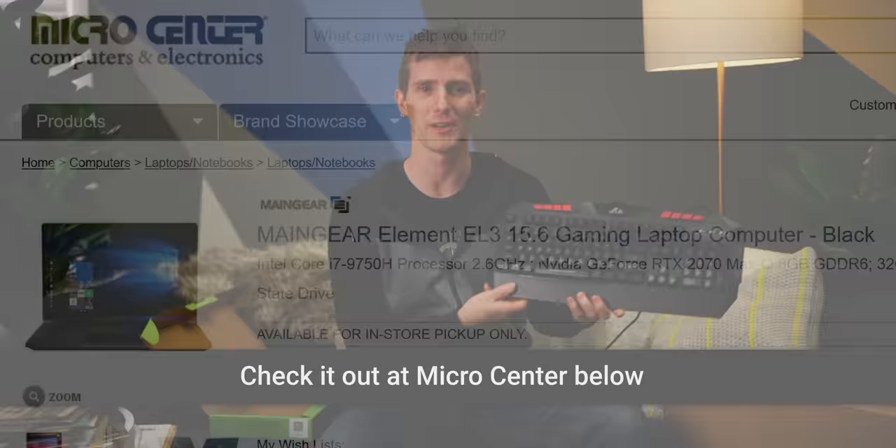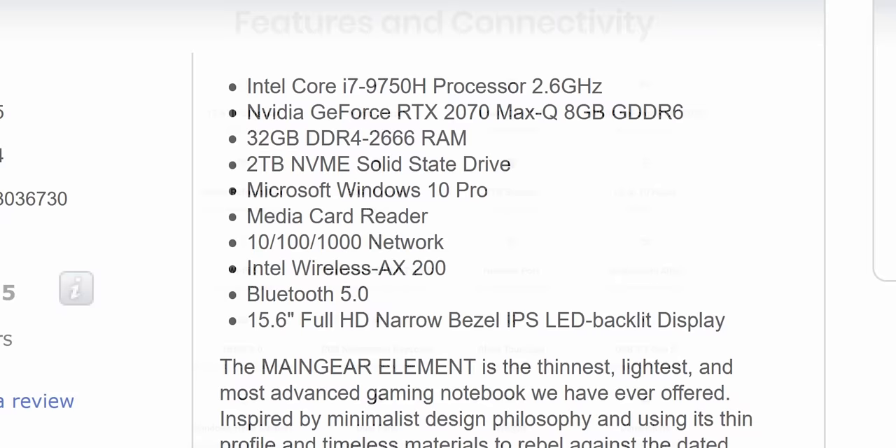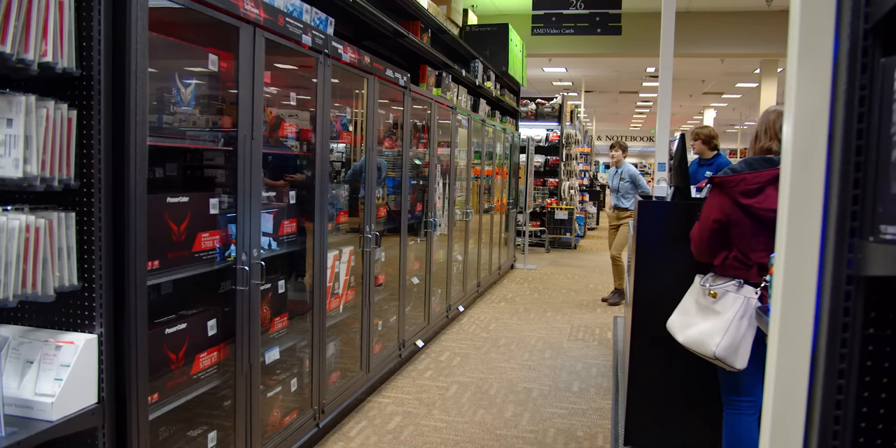Segue to our sponsor Micro Center: the MainGear Element gaming laptop is available at 25 Micro Center locations as well as on Amazon. It features an Intel Core i7-9750H processor, NVIDIA GeForce RTX 2070 graphics, 32 gigs of RAM, and a two-terabyte SSD. Purchase it at your nearest Micro Center store to save an additional $100. Check out this and other Micro Center specials at the links below. If you enjoyed this video, check out our previous cheap keyboard roundup, or if you've got more cash to spare, our mid-range keyboard roundup.